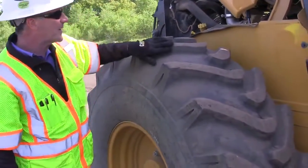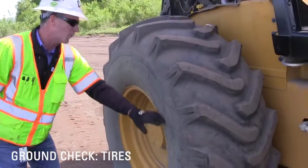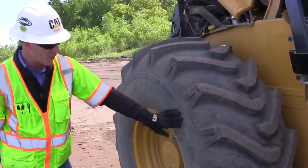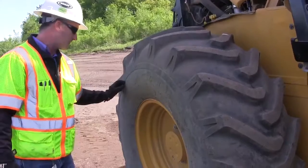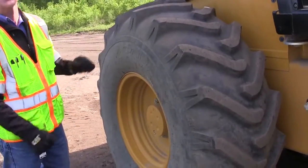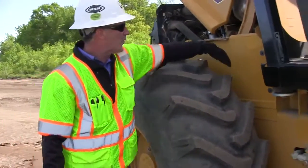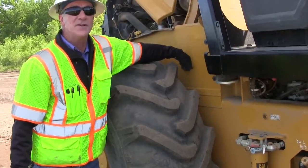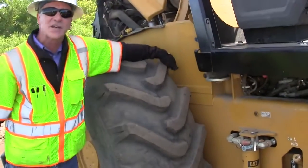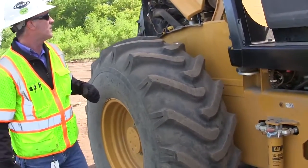The next thing I'm going to look at as I come around here is the tire condition. I want to look at the sidewalls, look at the treads, and make sure there are no big cuts or marks on these tires. I'll do a visual check on the tire pressure to make sure they're not looking flat, and I'll also glance down between the tire and the frame of the machine to make sure there isn't any debris stuck in there that could be rubbing or scraping against the sidewall of the tire.